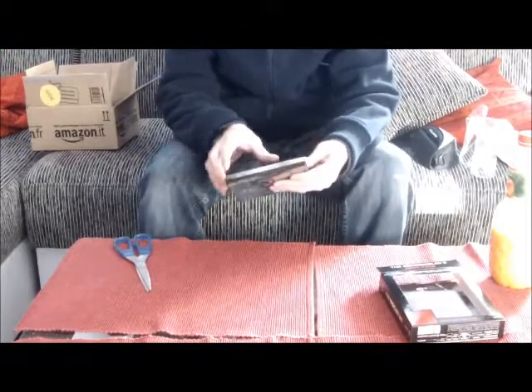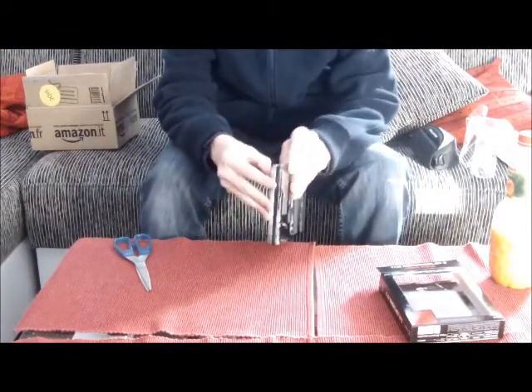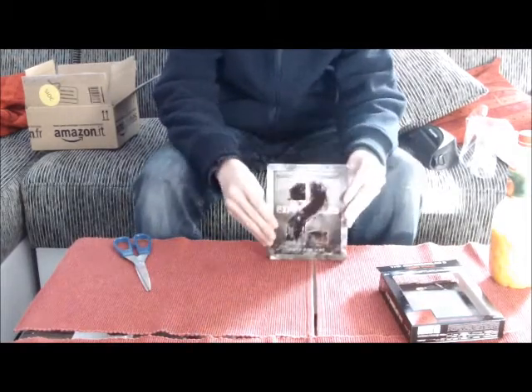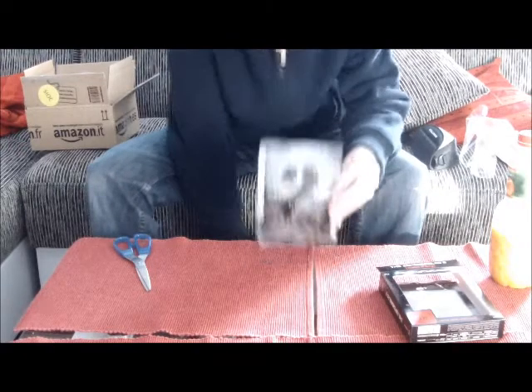Auf jeden Fall hab ich ihn jetzt hier. Den ersten Teil fand ich genial. Hier haben wir erst mal das Steelbook an sich – das Prunkstück der ganzen Sache. Ich hoffe, ihr könnt es gut sehen. Ist ein bisschen weit weg, tut mir leid, aber das hab ich gemacht wegen dem Banner.